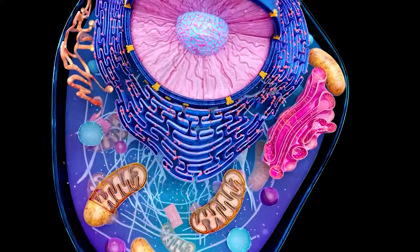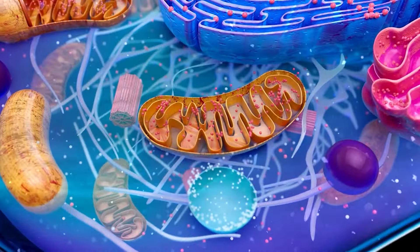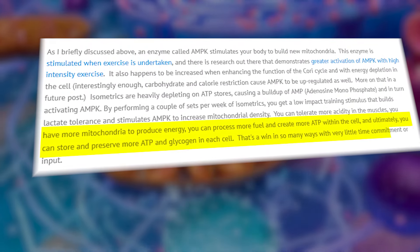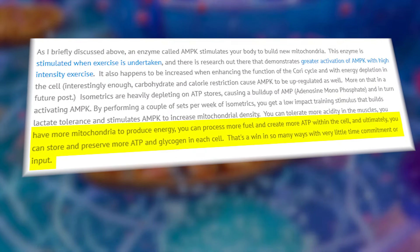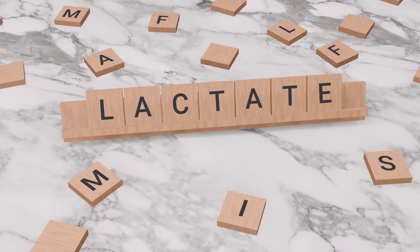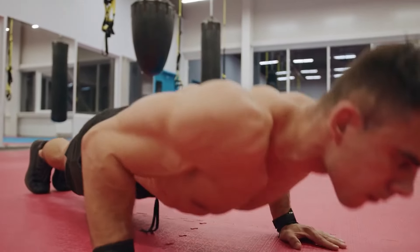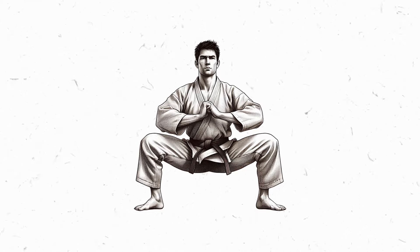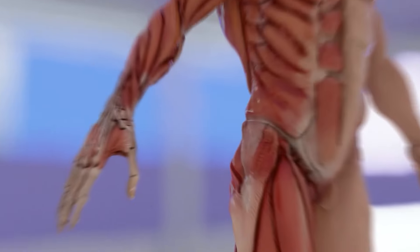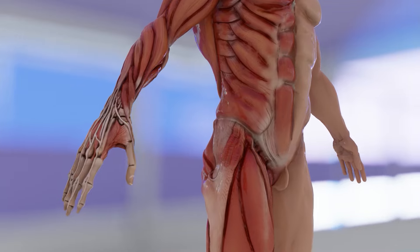Remember that the mitochondria is the powerhouse of the cell? In this process, it produces even more. More mitochondria, more powerhouses, taking up more fuel, and creating more energy for you to spend on your workout. With an increased lactate tolerance, you can maximize your routine tremendously. The horse stance transforms lactate from a foe into a friend, teaching your muscles to use it as a fuel source.